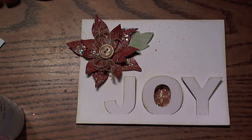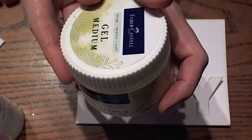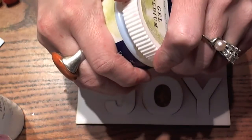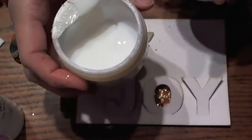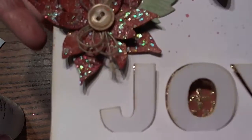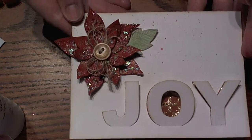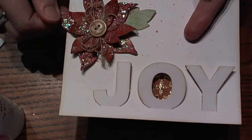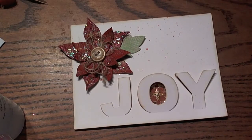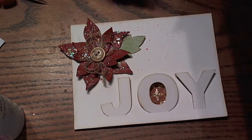Hi guys, Larissa here with Design Memory Craft as a guest designer. Today I want to share some fun techniques on things that you can do with your gel medium. This is a cute little container — a clear gel medium that has a shiny appearance once it's dry. We are going to be using some dies from Memory Box and a fun little stencil from The Crafters Workshop. So we are going to get started here.